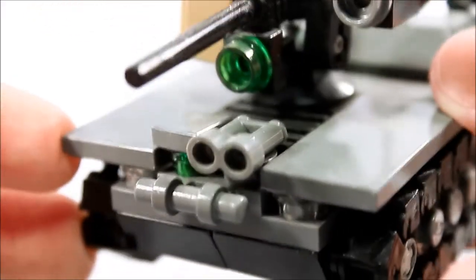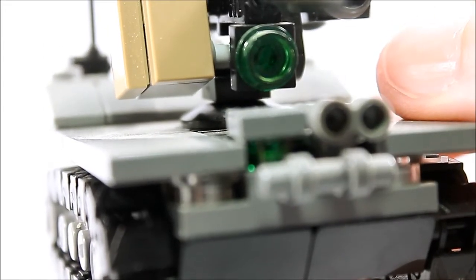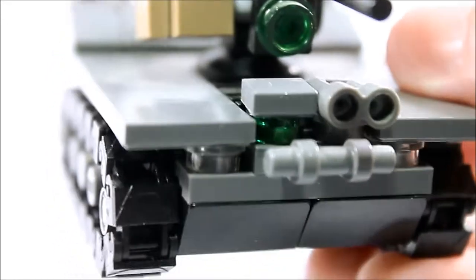The binoculars act as eyes, so the vehicle can see where it's going of course. And then you get a green stud right here, which you can say is a motion sensor, or a distance sensor, or night vision. It's a sensor and it senses things.